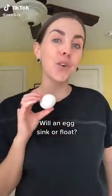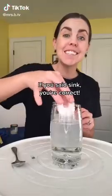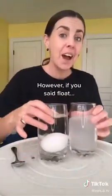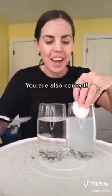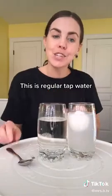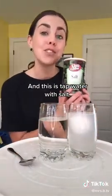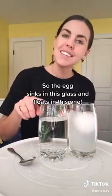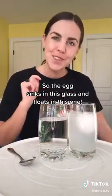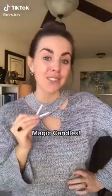Will an egg sink or float? If you said sink, you're correct — however, if you said float, you are also correct. This is regular tap water, and this is tap water with salt. Adding salt changes the density of the water, so the egg sinks in one glass and floats in the other.